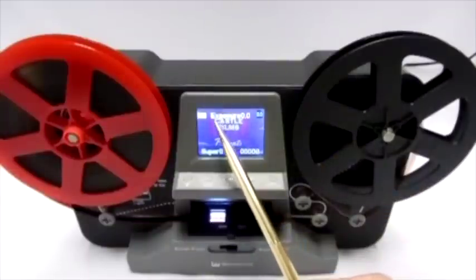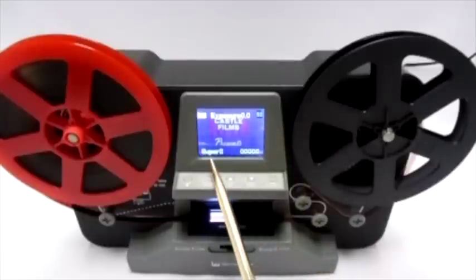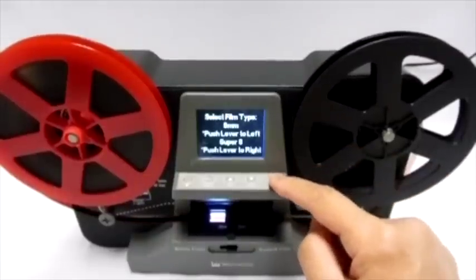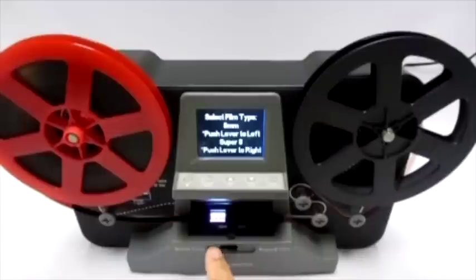At the startup screen, you will see the following information: record, exposure, SD, film type, and file counter. To start recording, press the enter button. Information on the screen will show your selection. Press enter again to start recording.